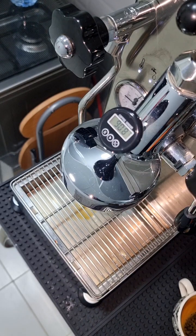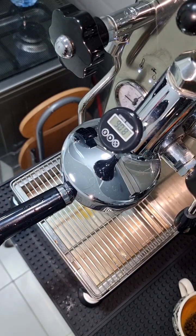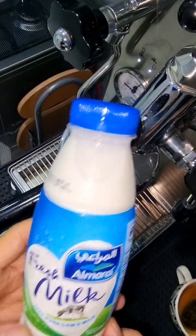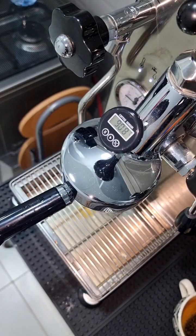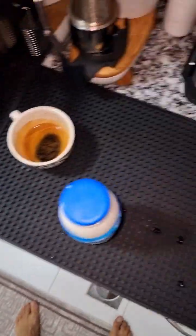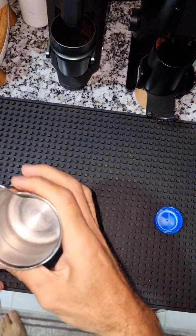One of the good things about having everything on the same side in the kitchen is you can look at the sink and clean everything quickly. I'm done cleaning the puck and the temperature is 90°C. I'm going to use full fat milk — it's called Al Marai, very famous here in the Gulf area. The temperature is now 90.8°C, so I'm going to get the milk in the jug.